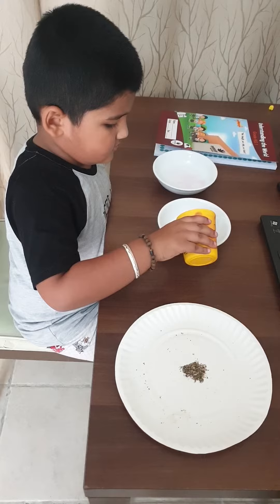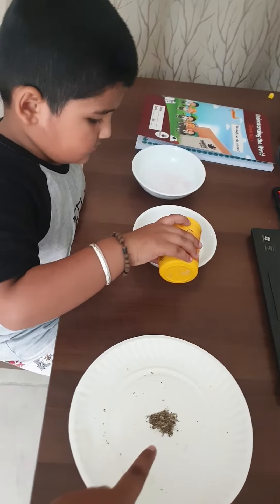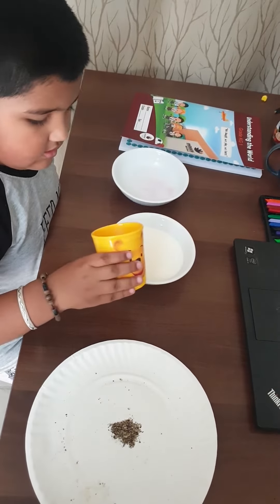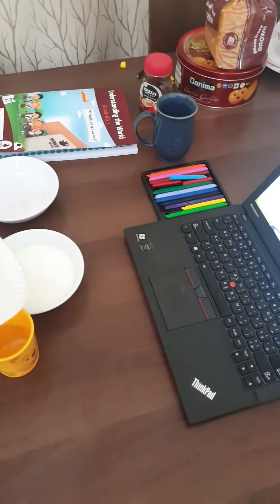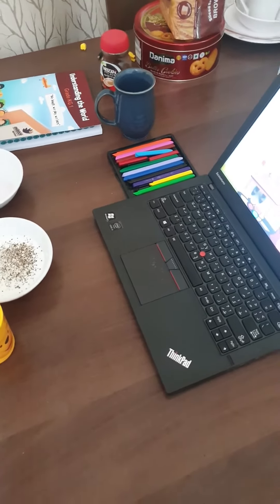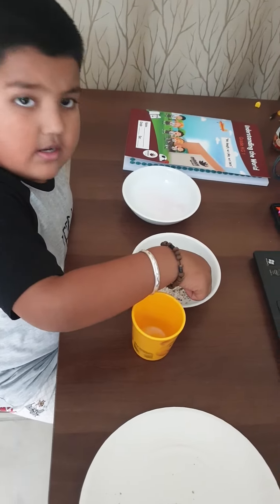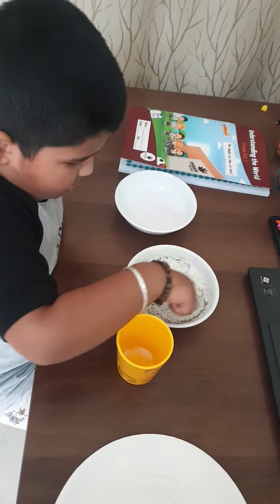Put all of it in. What's this? It's pepper powder. Now put the pepper powder in the milk. Okay, wow. Now do with the finger like this — go round and round. Yeah, and show your finger.